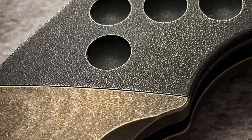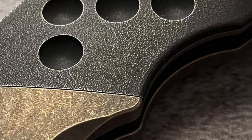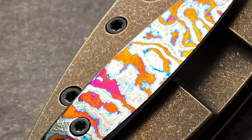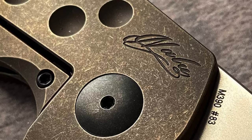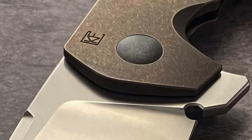This knife is absolutely absurd. This knife is legitimately excessive. This knife is completely unnecessary. This knife is frigging awesome.